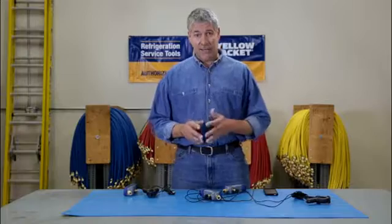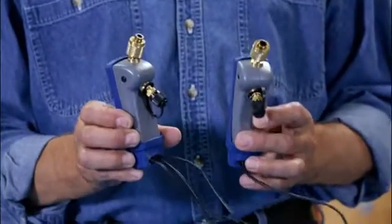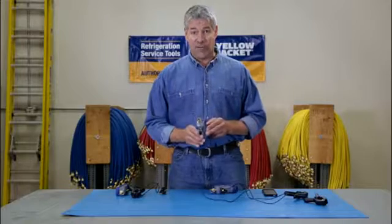To measure both high and low pressures at once, you'll need two single units, or you can buy the dual package which gives you a second pressure sensor and clamp, which is tethered to the main unit that has the radio inside.